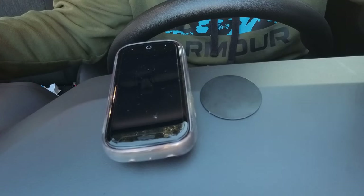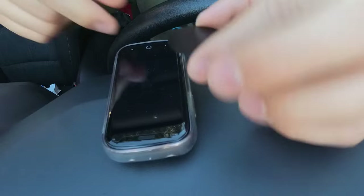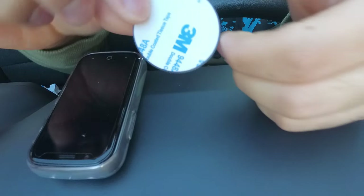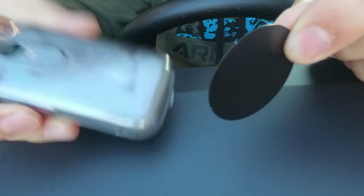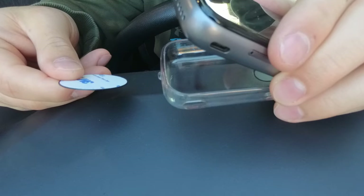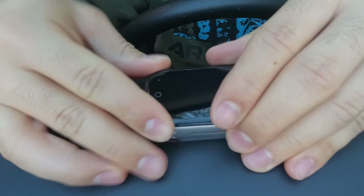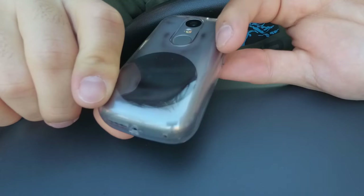Up next, we're going to cover how to prepare your phone to use the mount. Take the little metal plates that it came with — there were two of them, a circle and a rectangle, whichever one fits your device best. You have a couple of options: there's 3M sticky adhesive on the back so you can stick it directly to the back of your phone or your case, or you can slip the entire plate in between the phone and the case. I'm going to use the slip-in option with my Unihertz Jelly 2E. Take off the case, place the metal plate with the black side facing down, and close the phone back into the case. Now our mounting disc is ready to go.